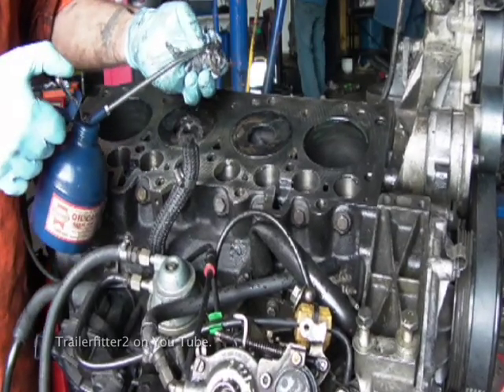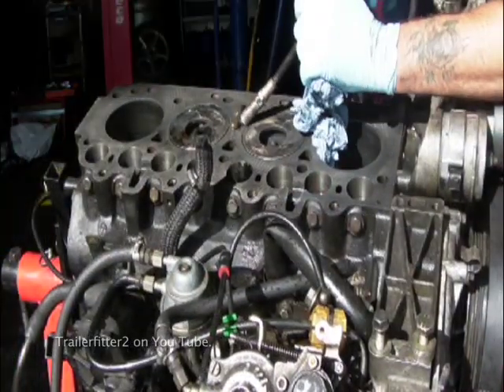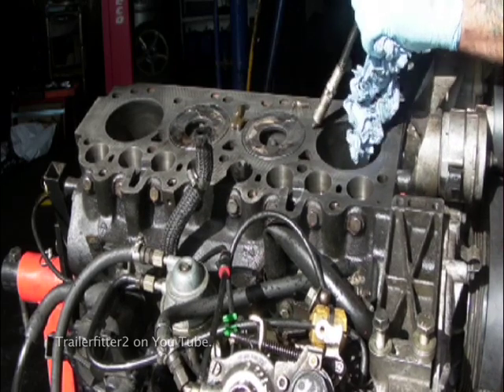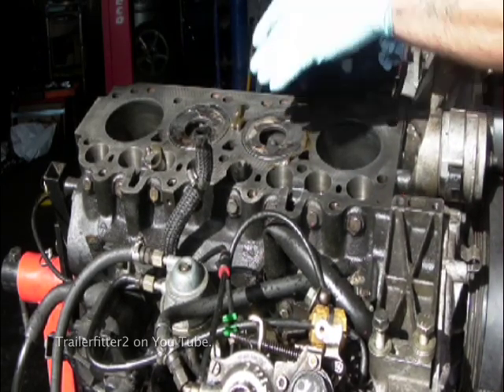If you're not going to fit the head and head gasket straight away, then I'd advise that you oil the bores and grease the top deck. It's a fairly simple operation and will stop airborne moisture causing problems for you later.